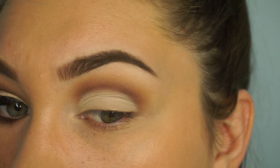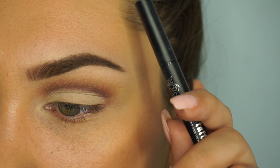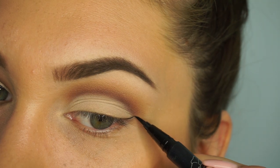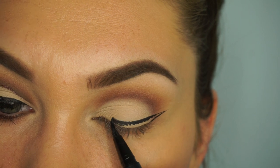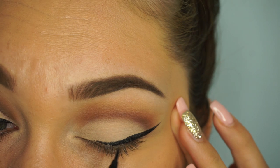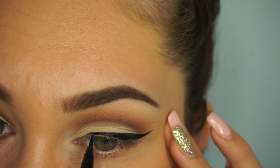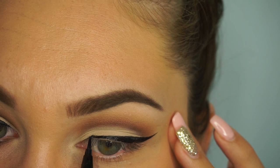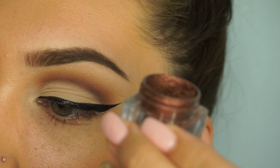Taking the Kat Von D Tattoo Liner in Trooper, I'm just going to do my little wing. This is probably the best I've ever recorded it. Here I am stretching my eye — it's funny I never do this normally, but whenever I'm trying to record on camera it's so complicated. That is the wing, nothing too crazy, just a basic wing.